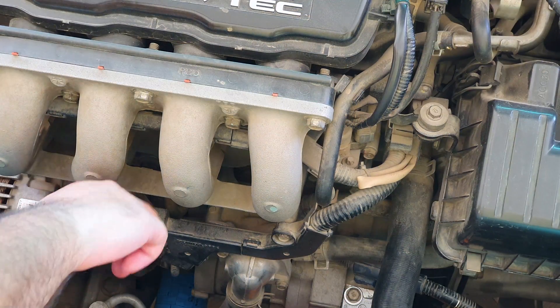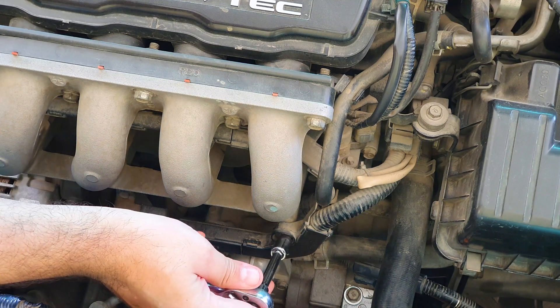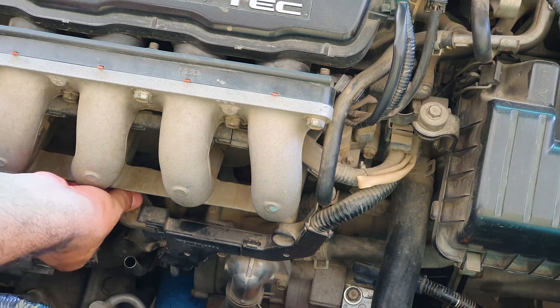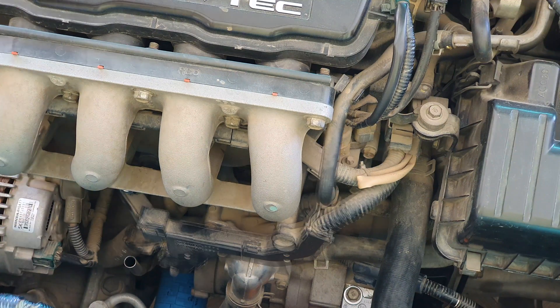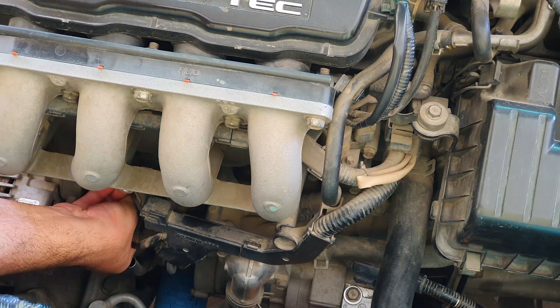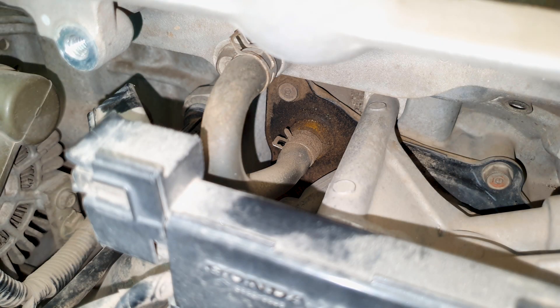I need to make room first, so the dipstick has to go. Removing these two 10 millimeter bolts to get the wire harness out of the way. There is a plug here for the NOx sensor. I will unplug that just to give me a little bit more room. The top part of this hose is going into the intake manifold.